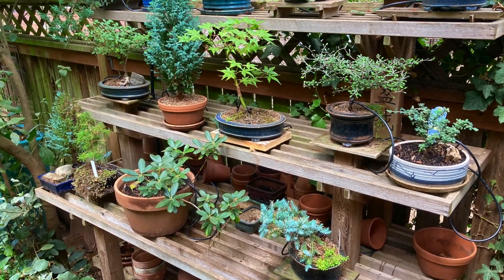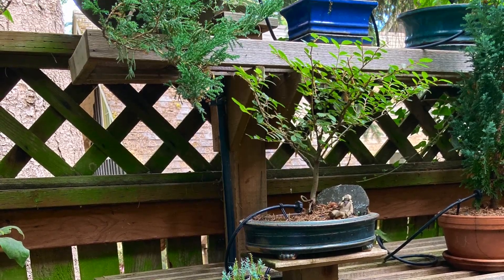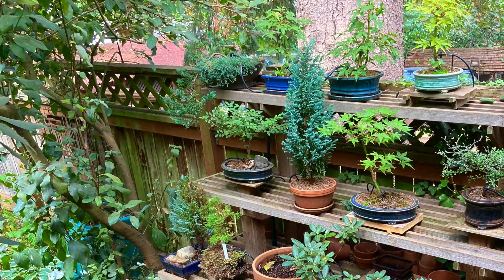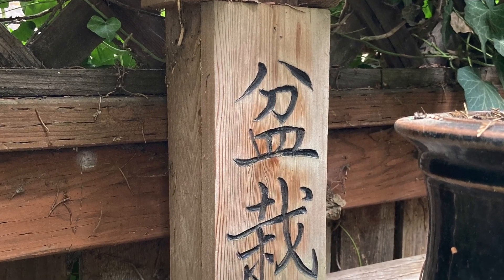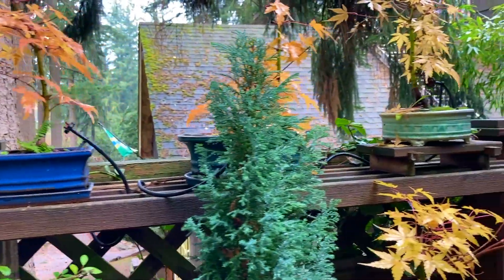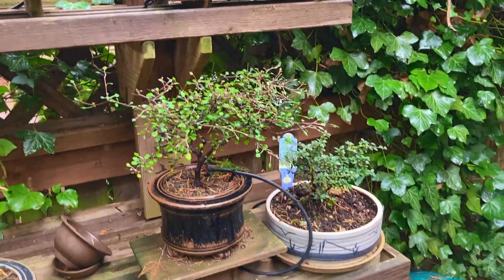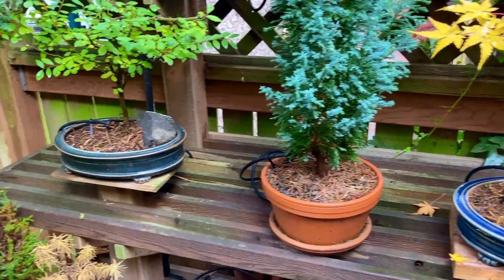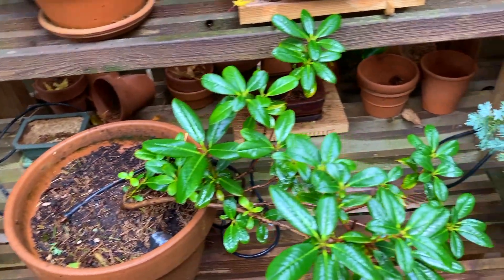I built a bonsai bench a while back to hold a bunch of tiny plants as we were playing around with the idea of growing bonsai. I made this bench out of one-by-six red cedar — honestly, fence boards. The beauty of this design is that the whole thing was made out of fairly inexpensive wood: just one-by-six fence boards, western red cedar, that you can buy pretty much at any home center.